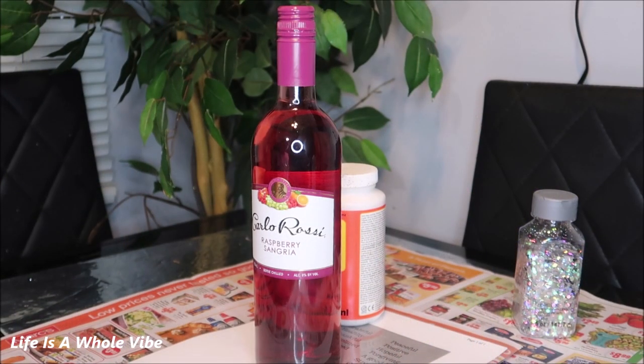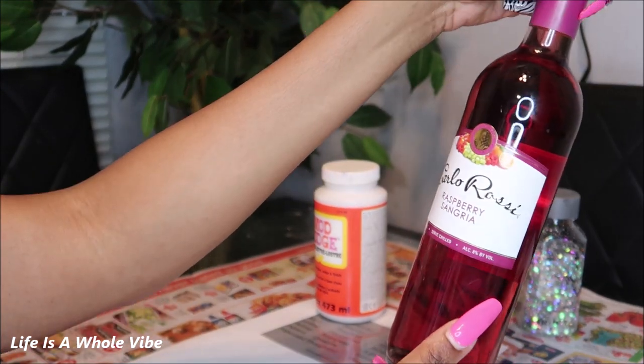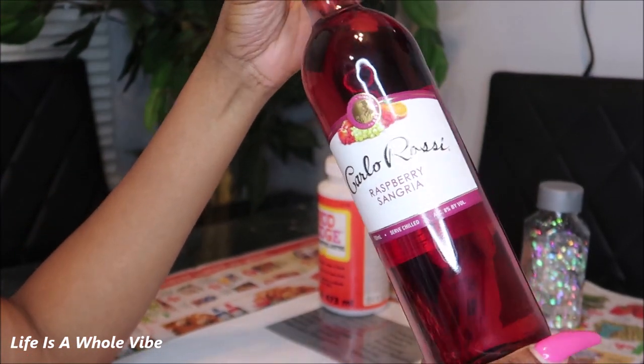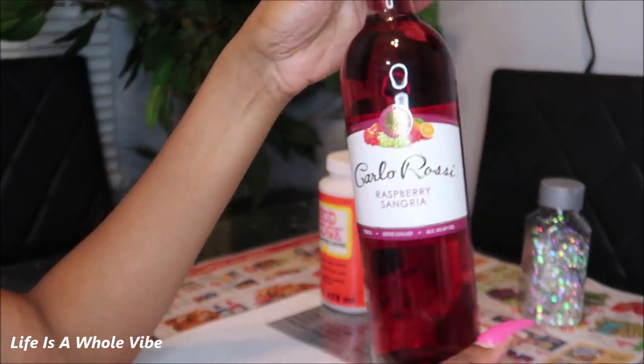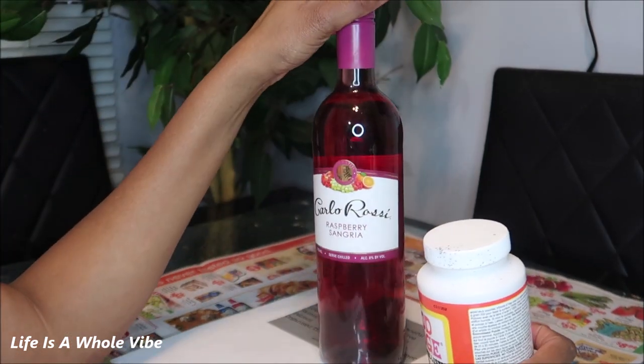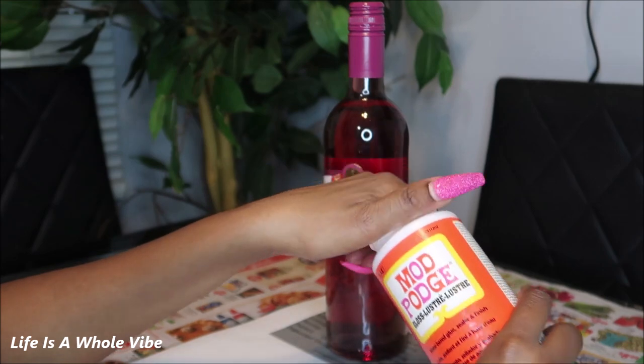Hey YouTube! So today in this video I am going to be adding some glitter to this Carlo Rossi raspberry sangria wine. I'm headed out and I want to make something really quick as a birthday gift. I was invited to go axe throwing, so that's something different, and I wanted to just have something to give to the birthday girl.